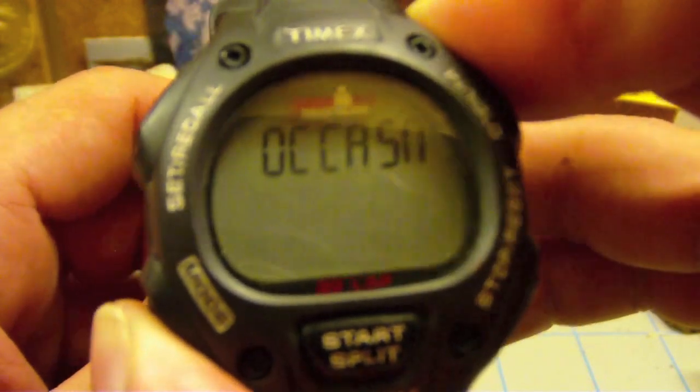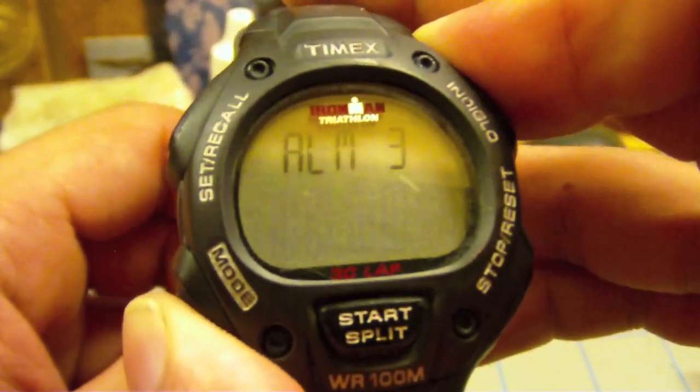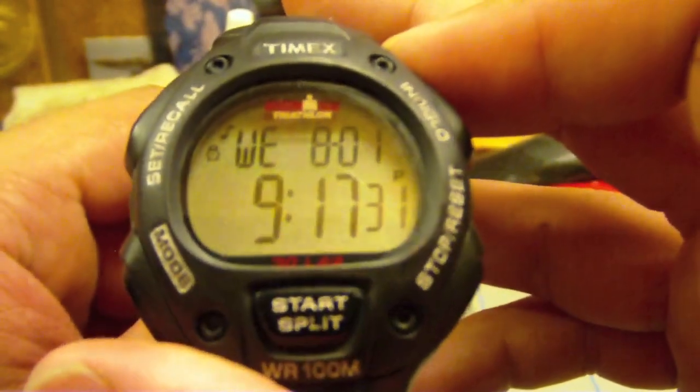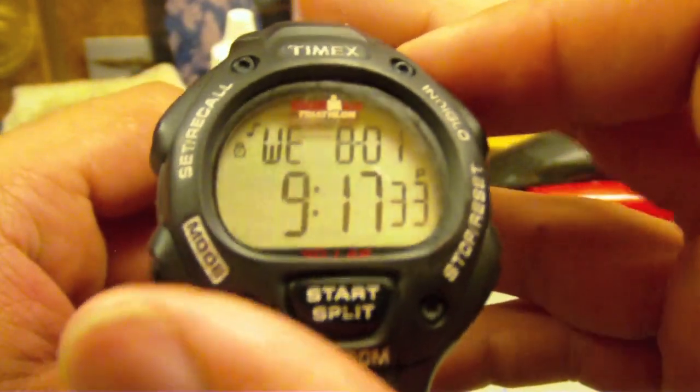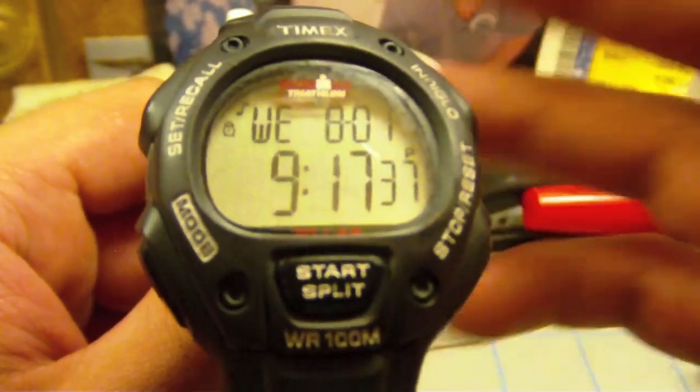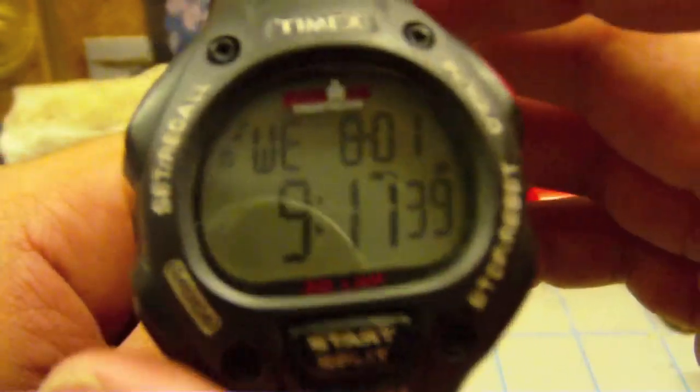And then you've got three alarms — alarm one, two, and three. I never used the third alarm. I really only had two time schedules when I was at college, so I'd have one set for, say, eight o'clock and then one set for, I don't know, 10:30 or something like that.